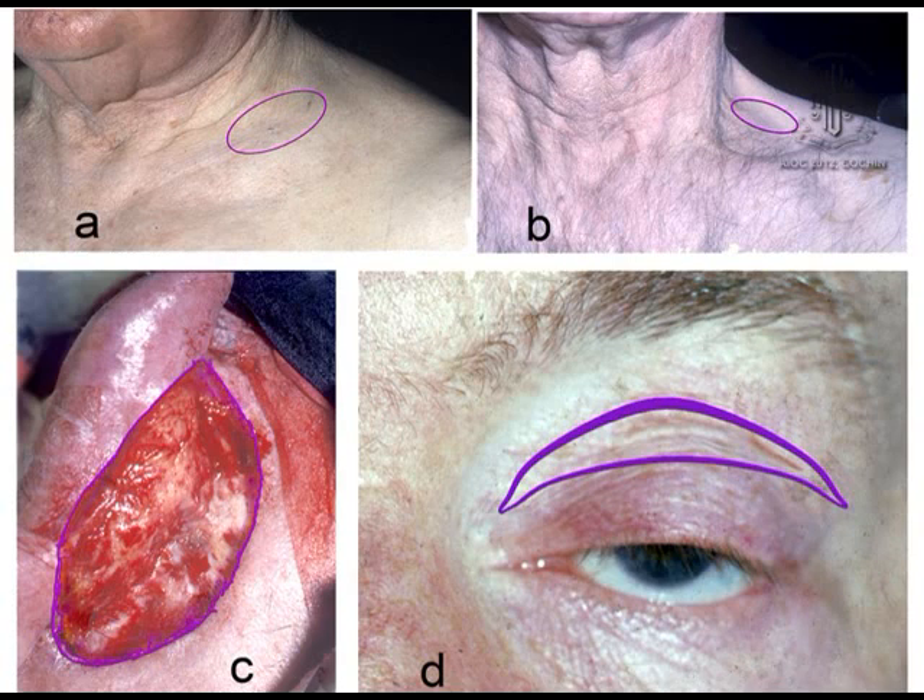These are the donor sites. Even in a hirsute patient, the supraclavicular site is quite hairless.